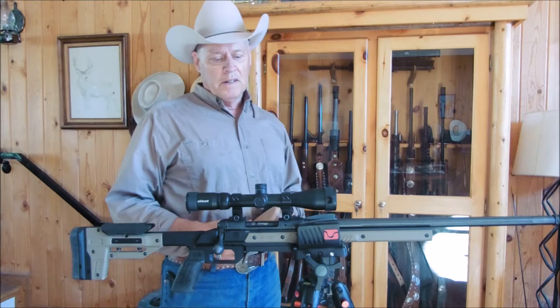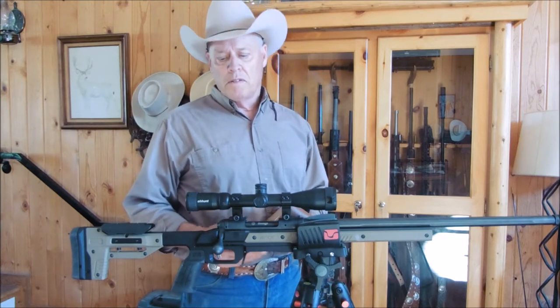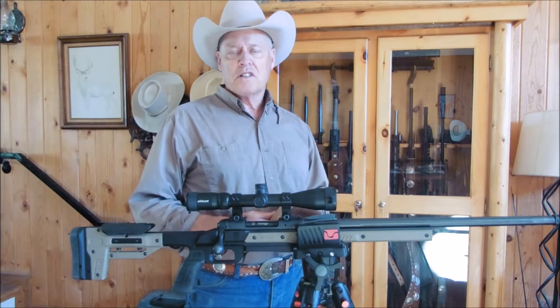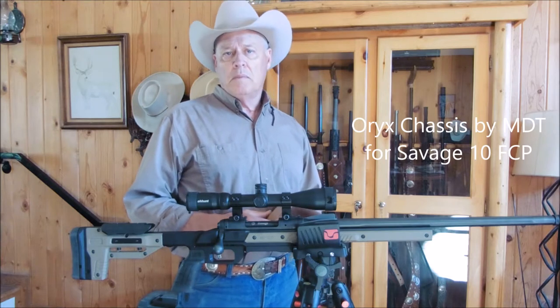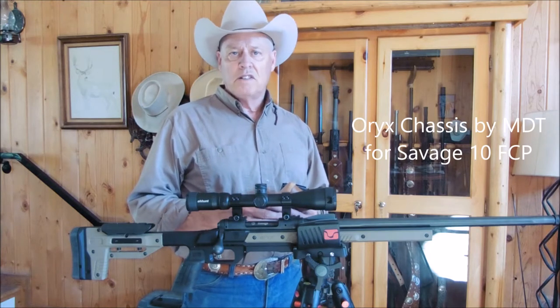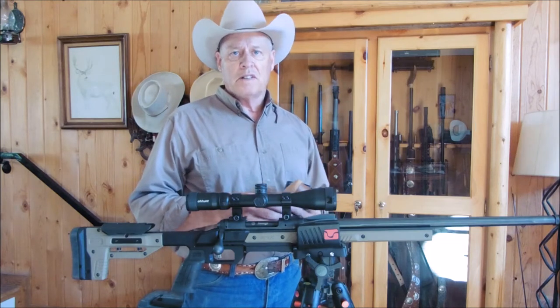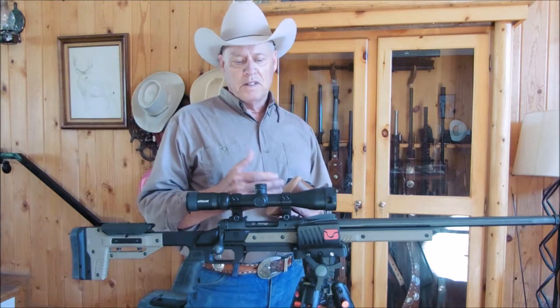Hello folks and welcome back to my channel. This is going to be a review and an overview of a brand new chassis system that I ordered. It's the Oryx Chassis — O-R-Y-X — made by MDT, Modular Driven Technologies, more famous for chassis systems amongst PRS and long-distance shooters. This is kind of their entry level, their budget level.